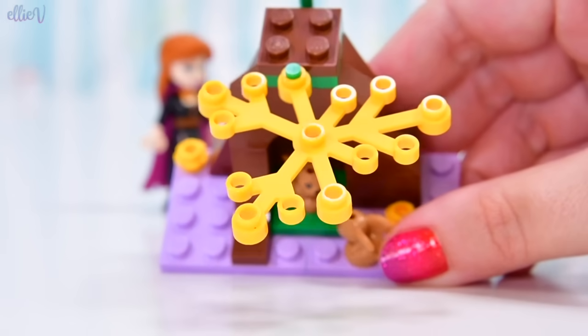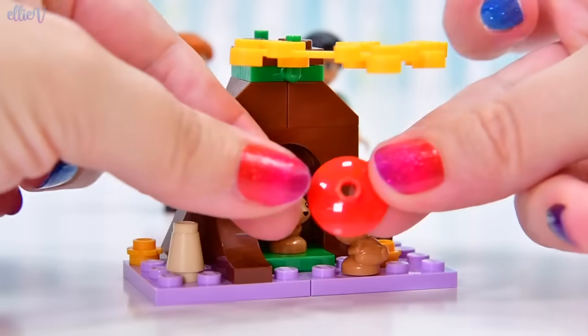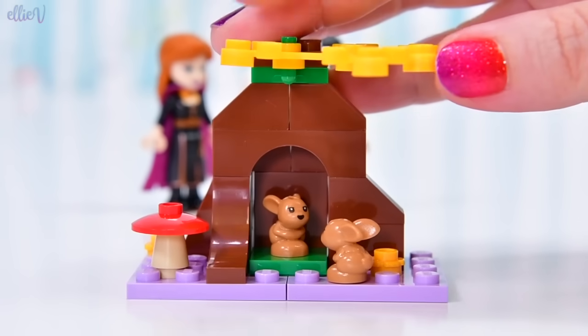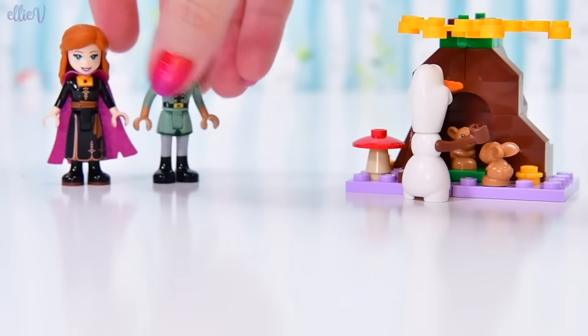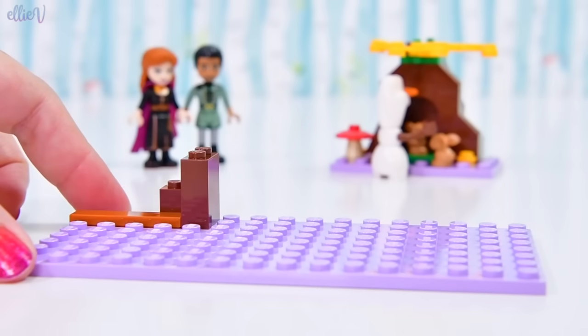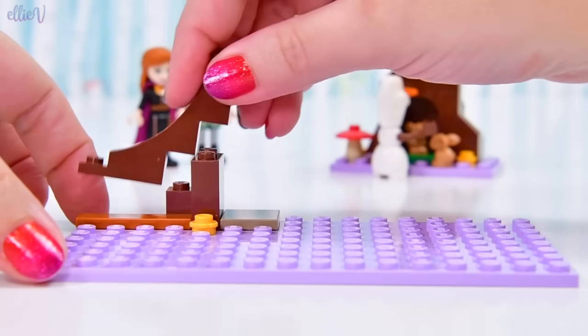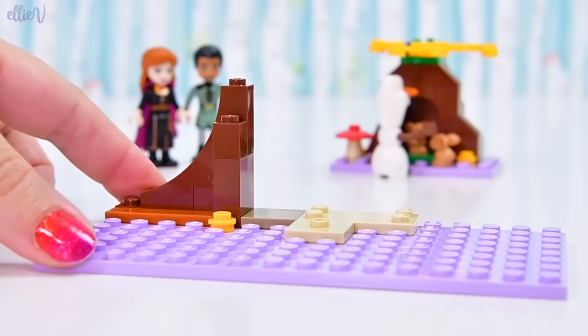It gets some nice orange foliage to shade it — you can move that around however you would like it to be. Over here on the side there's a mushroom — actually, that's probably not a mushroom, that's probably a toadstool. I wouldn't go eating that. Olaf would be so thrilled — does he love bunnies? Baby bunnies? I think I might be slightly more excited than Olaf, which is concerning.